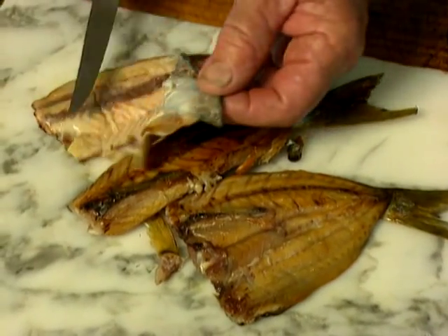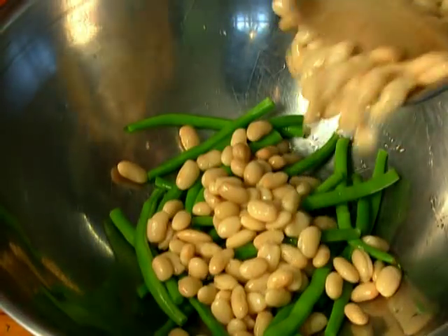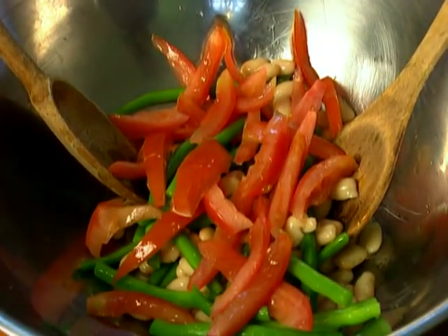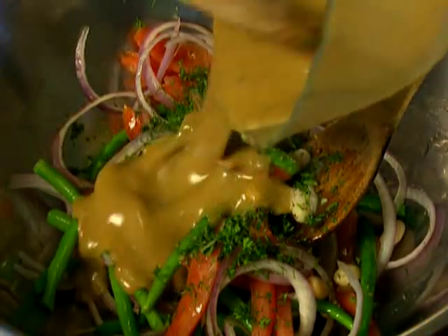Now the next thing we need to do is to take the flesh from the bone of the fish. Perhaps Jeff, you wouldn't mind being good enough to do that, since you're very clever at it. Time for the assembly. Into a large bowl go the French beans, and I also use some canned cannellini beans. The tomato, the Spanish onion, and the herbs.